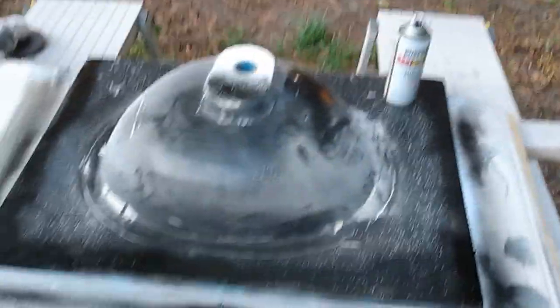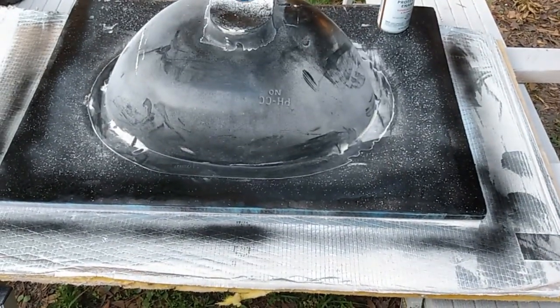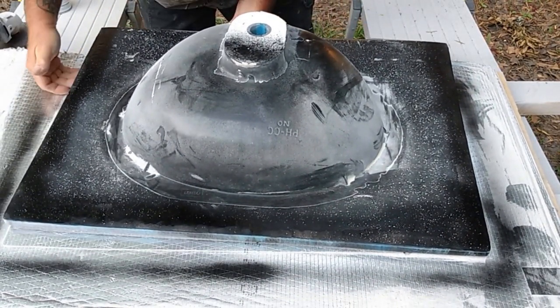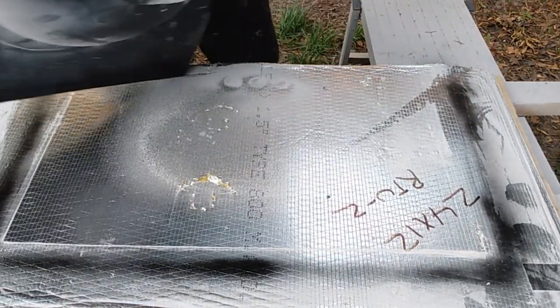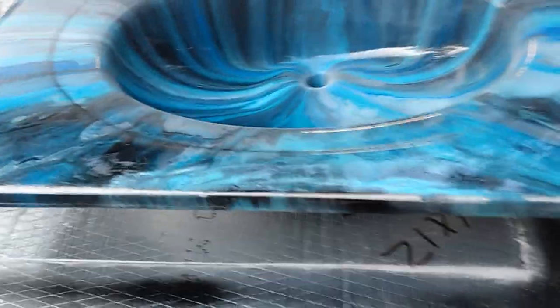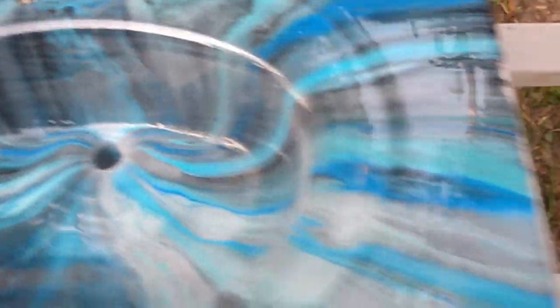That's the process I do to get the drips off of the sink. Let me sit you back up here on this tripod for just a minute. I'm going to turn the sink back over. Oh Lord, this thing is heavy. When you sit your sink down, when you lay your sink down on something, make sure it's something that's soft so it doesn't damage your sink.